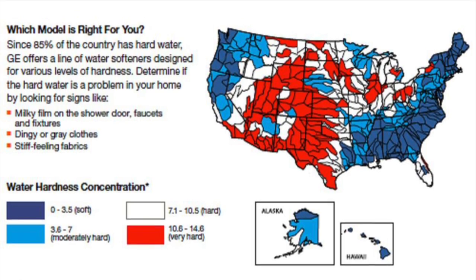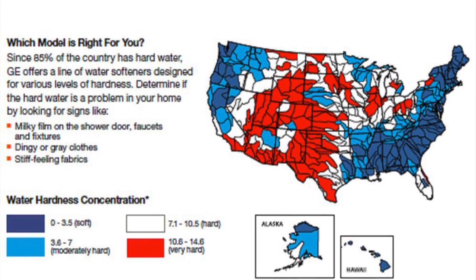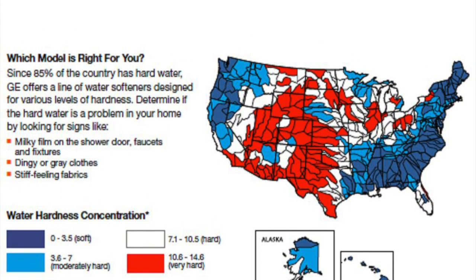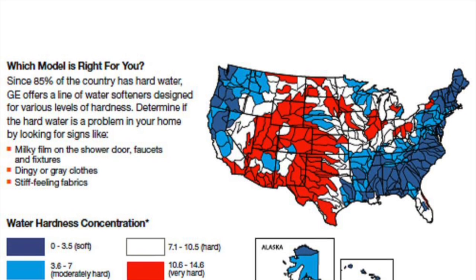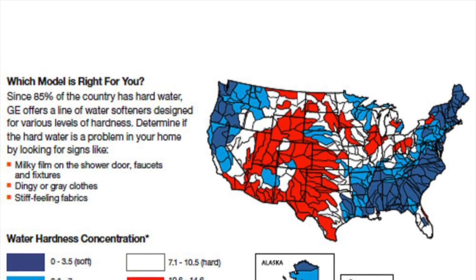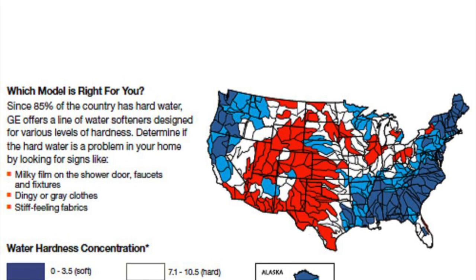So I began to do my research and found out that 85% of the country has hard water. I just moved to Florida, and according to the map, Florida has hard water. So there I found it — the reason for my breakage was not because of my hair products, but because of the water I was using in my hair.